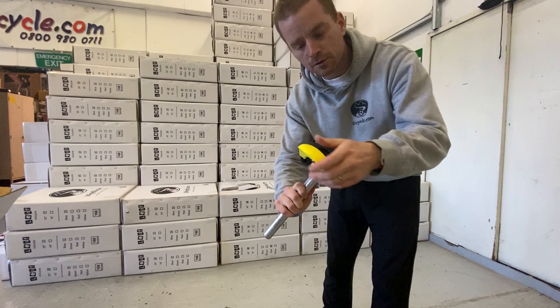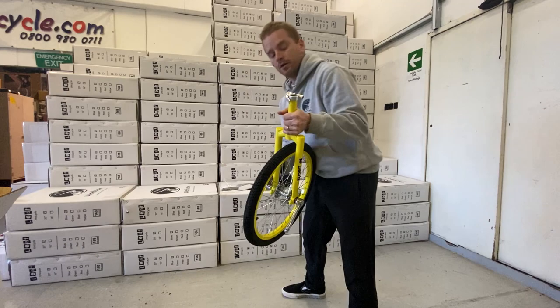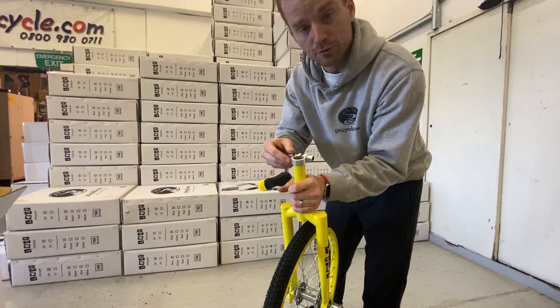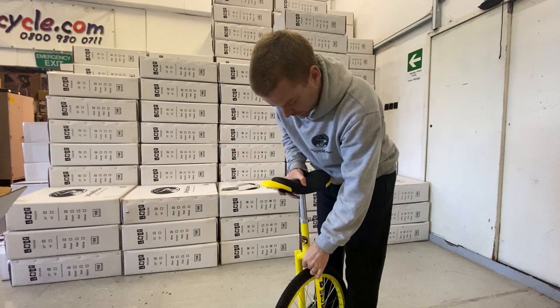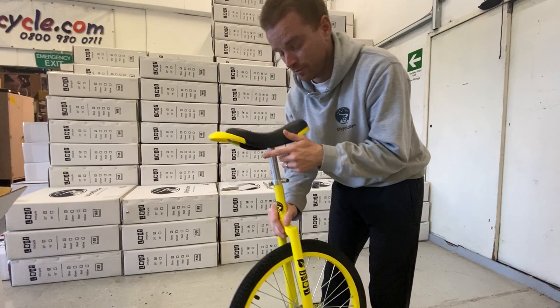There's your saddle with the handle on the front. We might as well slot this straight in. The quick release is closed as normal so just open that up — it's obviously super loose. Put the saddle in and then wind the nut at the back until you get a bit of tension. Keep the saddle straight and close the lever. If you have to readjust, you can just open the lever again and retighten.